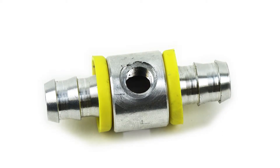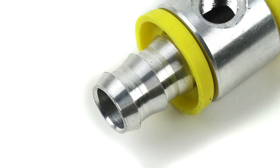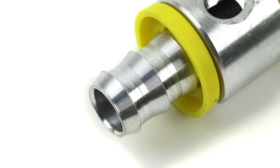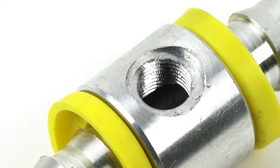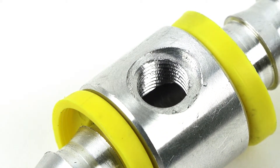Featuring a half inch barb on each side, this aluminum fuel pressure T simply installs in line of the half inch hose used with most aftermarket fuel systems. Each push lock fuel pressure T is pre-drilled and tapped to accept an eighth inch MPT sending unit so you can easily install a fuel pressure gauge on your truck.